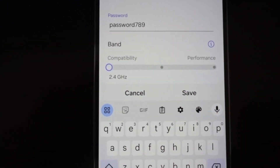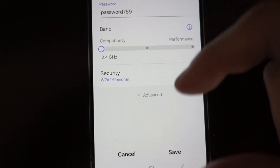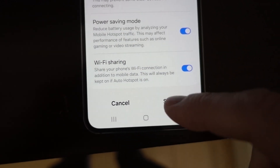Here we want to make sure we leave it on the 2.4 gigahertz band. Scroll down and tap advanced. Then we're going to enable WiFi sharing and click save.